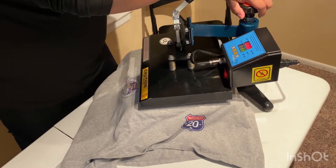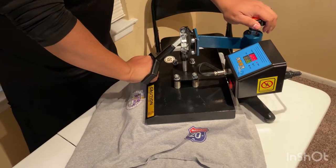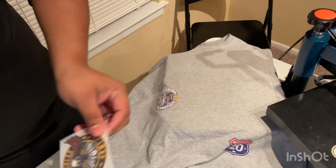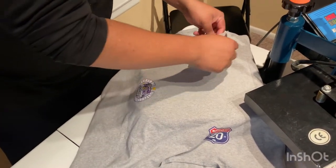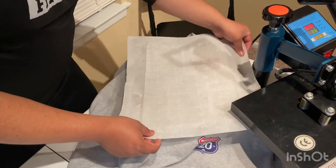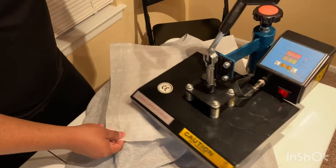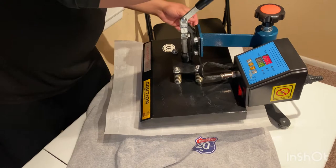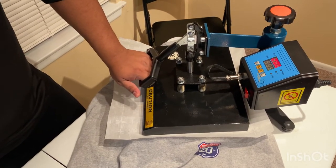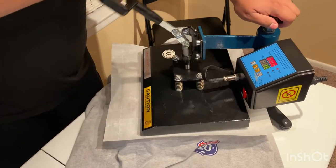So once again we're going to put a little bit more pressure and press the shirt first just to get rid of some wrinkles. Then we're going to grab this dope-looking transfer, set it down, put parchment paper on top — any kind as long as it's parchment paper. Swing the press over and let's press it. 15 seconds — I think we may have found a solution to our heat press problem.